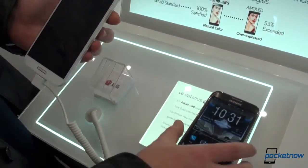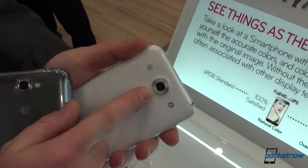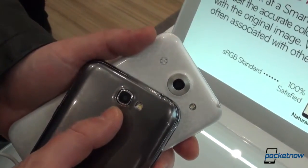Another difference between those is the camera. You'll see a 13-megapixel camera on the LG Optimus G Pro, but only an 8-megapixel camera on the Samsung Galaxy Note 2.